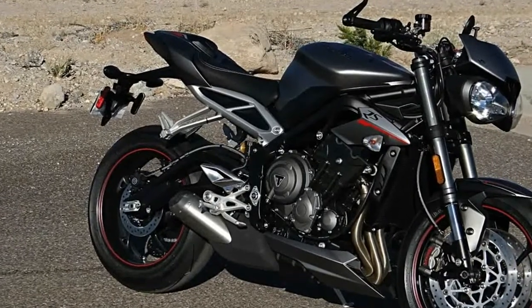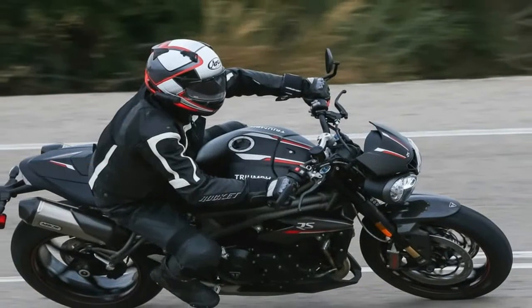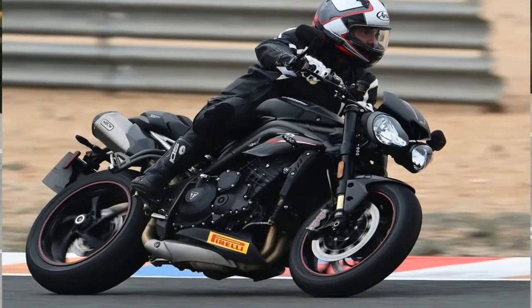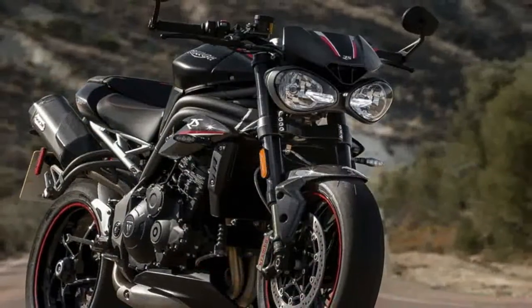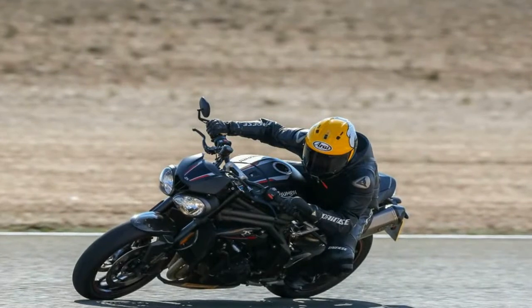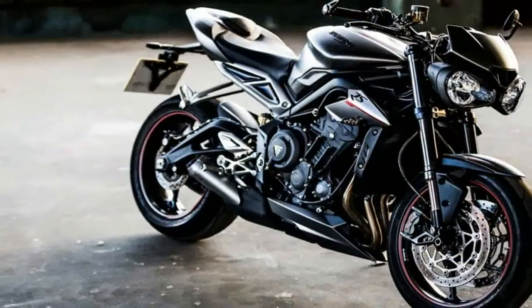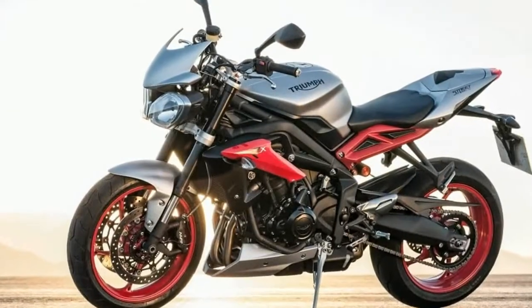Even though the quick shift and auto blipper are not standard, the gearbox itself and the slipper clutch have been given a little TLC and I found them perfectly harmonious. Shifting is sharp, accurate, and completely worthwhile if only to listen to the exhaust note. Not too sensitive either, so I didn't find myself accidentally shifting when waving a foot nearby. The aero cans on the RS model are part of the new freer flowing exhaust system with a larger catalyst and lighter headers, and are a brilliant inclusion as standard.